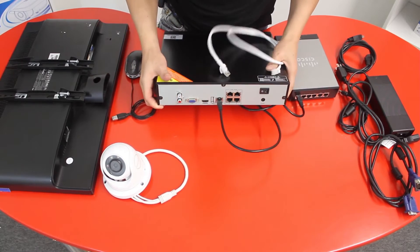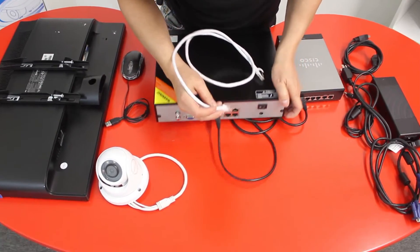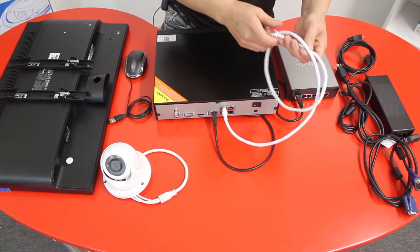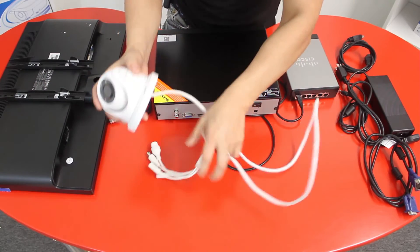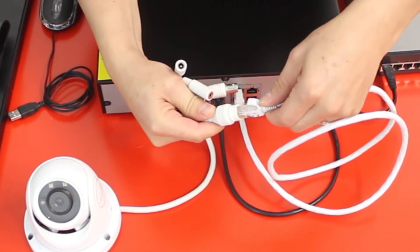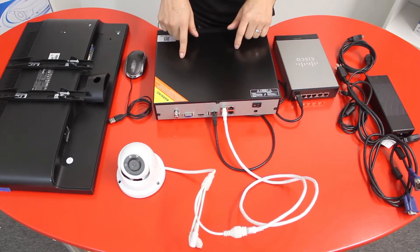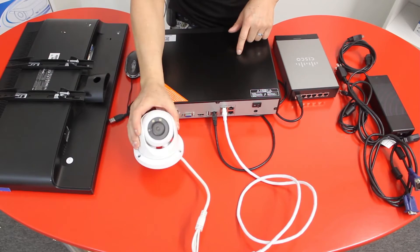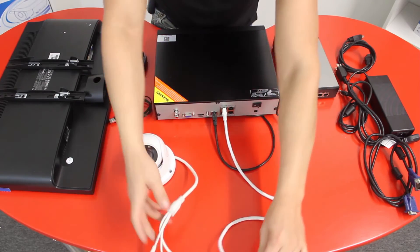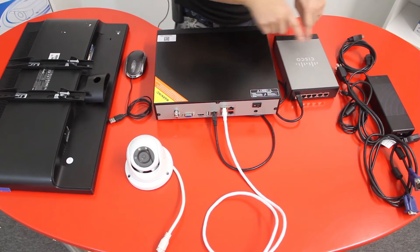Second, get another network cable and connect it into any of the available built-in PoE ports — this is for the camera. Connect the other side of the cable into your IP camera; the IP camera has a network connection for the Cat5 cable. Because it's built-in PoE, the NVR unit will provide power to the IP camera and you don't need to provide an external 12-volt DC power supply.